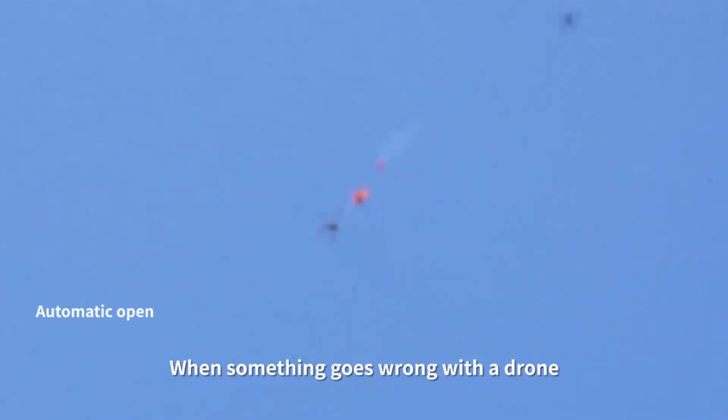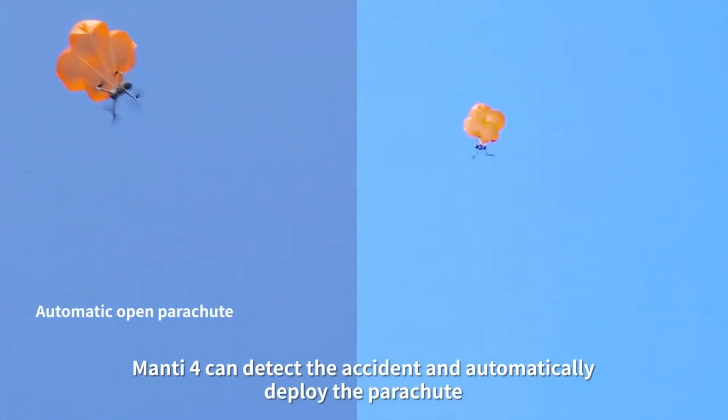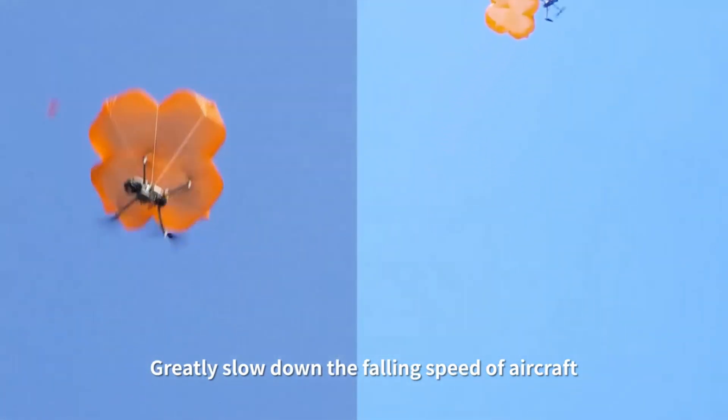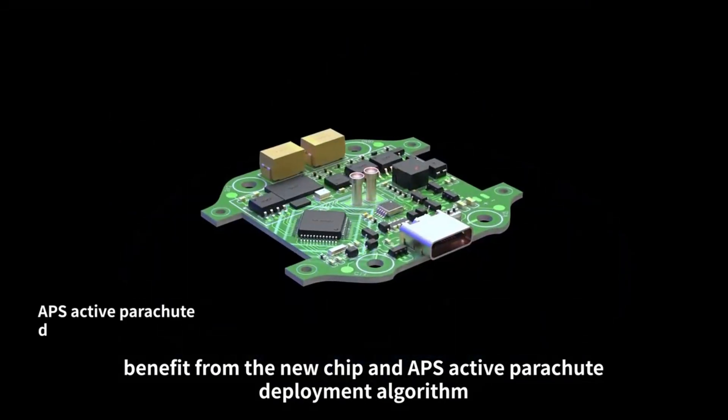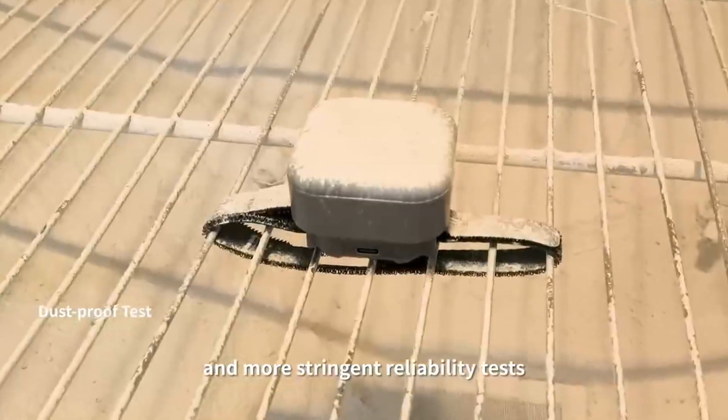When something goes wrong with a drone, Manti-4 can detect the accident and automatically deploy the parachute, greatly slowing down the falling speed of the aircraft. Benefiting from a new chip and APS active parachute deployment algorithm, and more stringent availability tests.